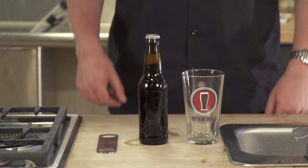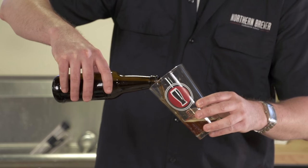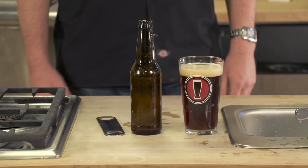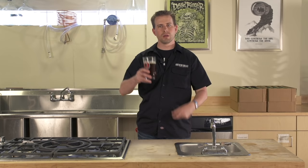Now, the moment you've been waiting for. Like many craft beers, your home brew is bottle conditioned. There will be a thin layer of yeast at the bottom of each bottle — this is unfiltered, natural, living beer. Pour your beer slowly and carefully into a clean glass, leaving behind the layer of yeast. Thanks for joining us for Home Brewing 101. From Northern Brewer to your house, happy brewing. Cheers.